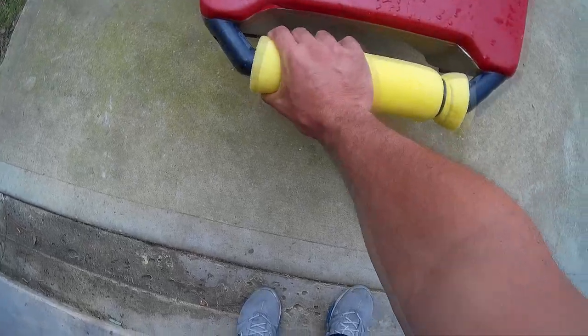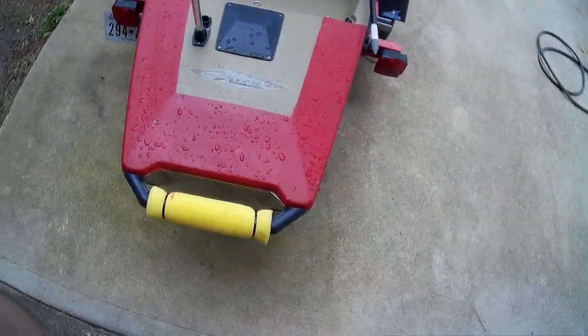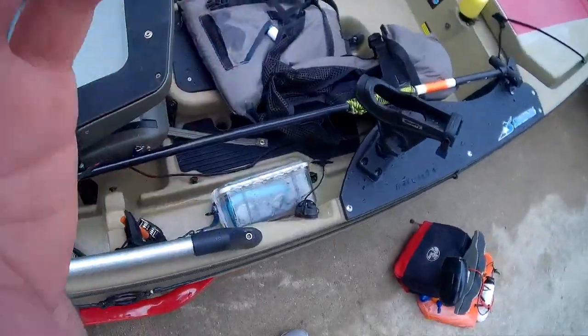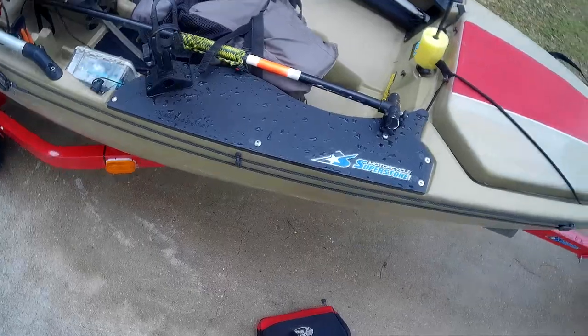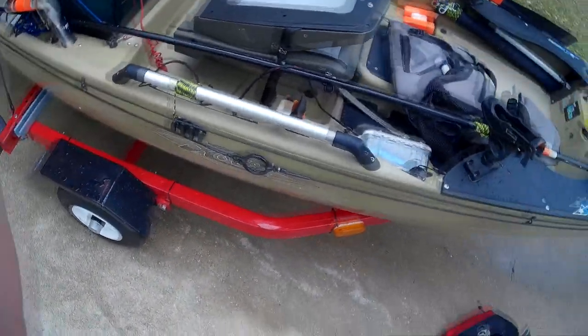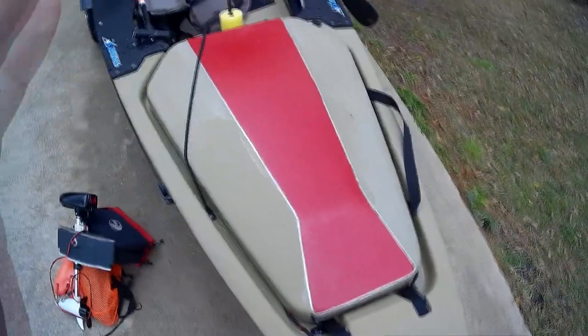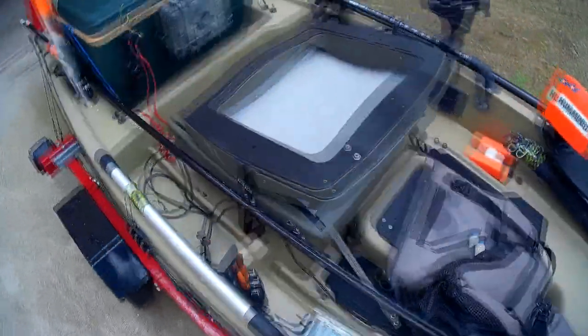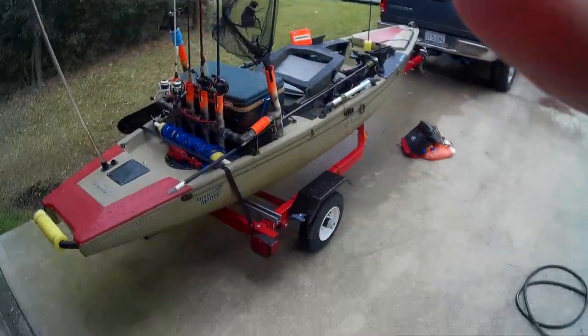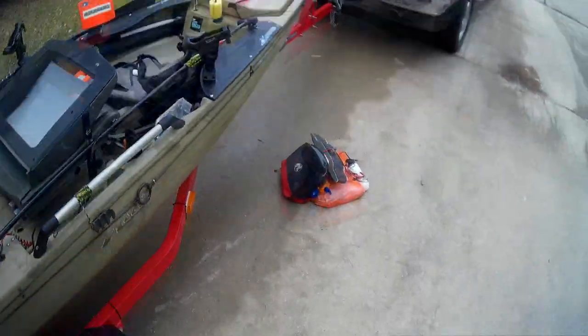Here's a little pool noodle I put on the back because I always seem to be running into stuff, so I figured that might help. You can also see I haven't gone over this yet — this is my homemade stakeout pole. I'm not going to go into it too much right now because I may be selling these depending on the feedback I get. I had to cut the camera off there for a little while because it was extremely loud.